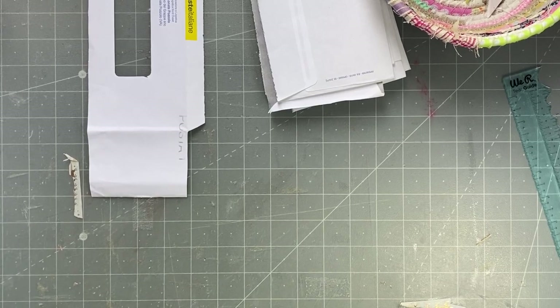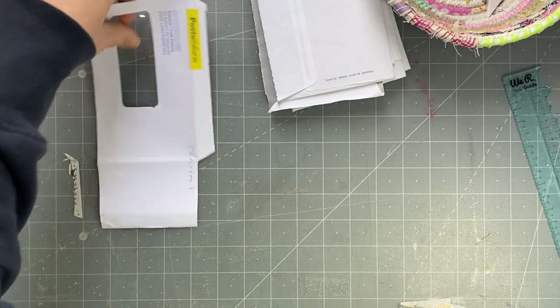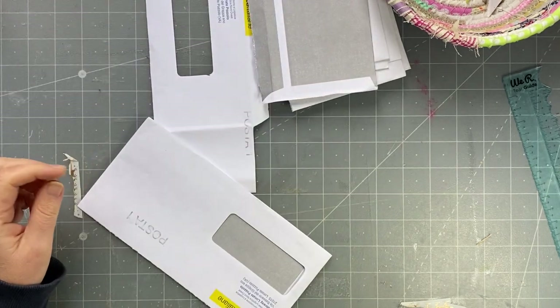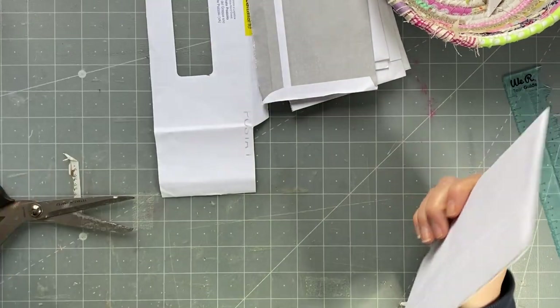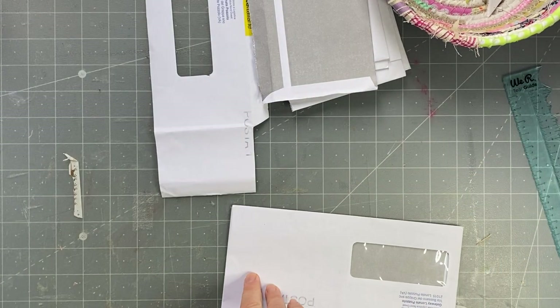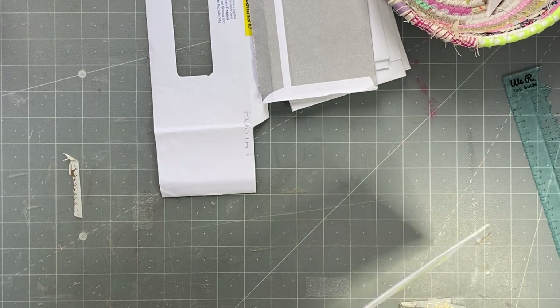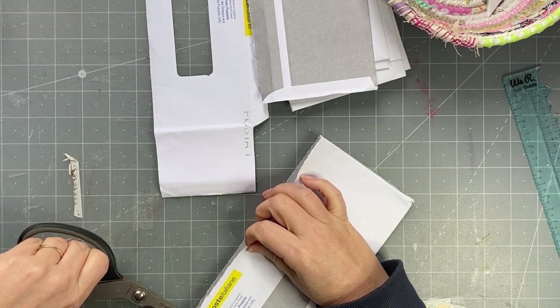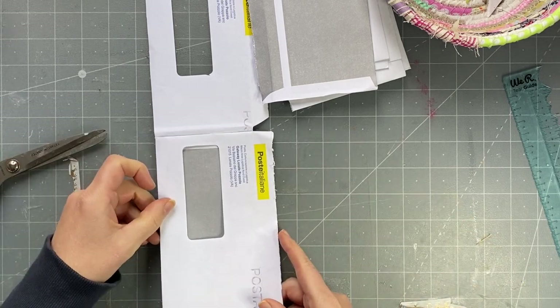Hi guys, it's Rachel here and I am back with Roxy's weekly challenge. Today I'm going to be making some different window envelope flips. We receive a lot of these types of envelopes, so I'm going to recycle them. I haven't made any of these before but I kind of had the idea.